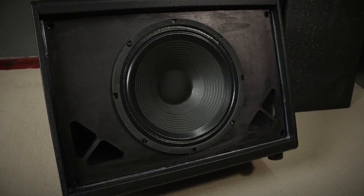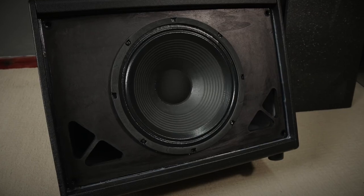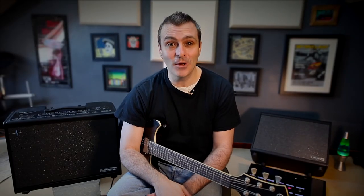You could even mic it like a normal cab due to the speaker's clever concentric design. And you can use it with any kind of modeller or preamp — any kind of modeller.